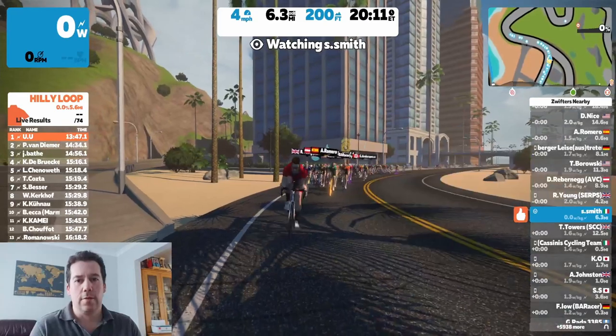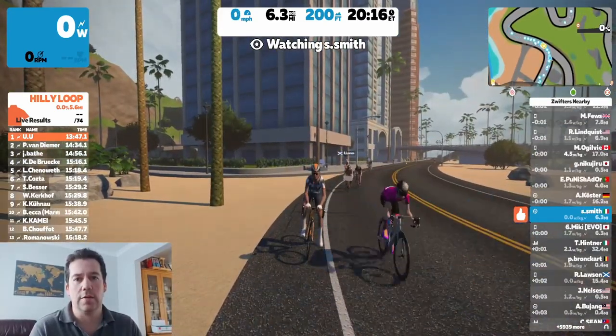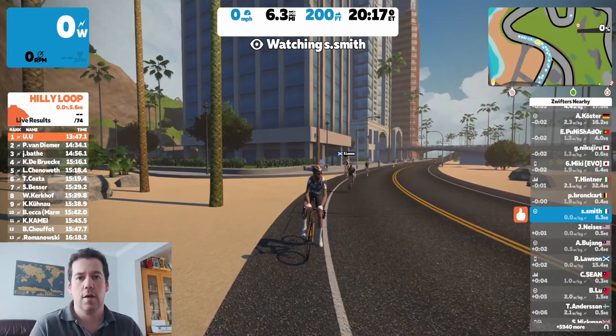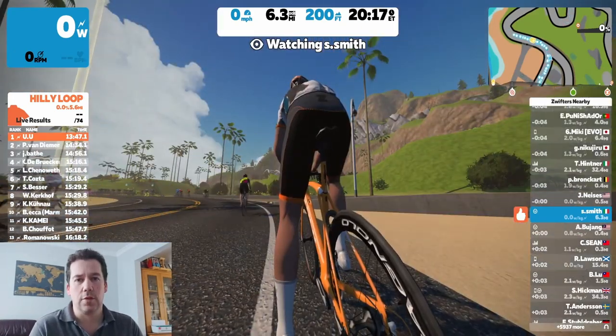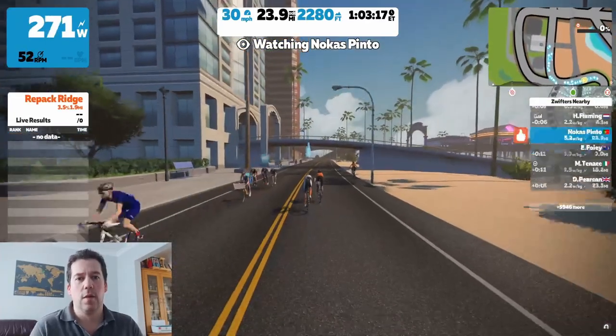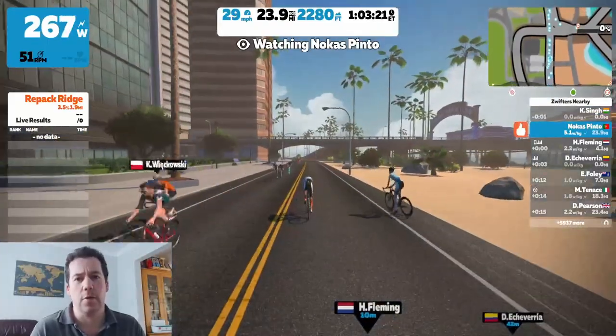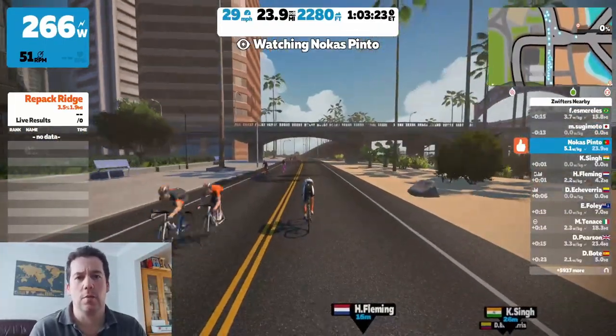If you got value from this video please give me a like and subscribe to the channel for more tips and tricks for Zwift and racing. There'll be links in the description below for where to get the things on Amazon - they are affiliate links, they don't cost you any more but I get a little kickback and it helps the channel. Thanks for watching, bye bye.